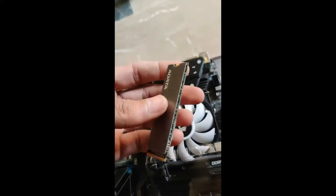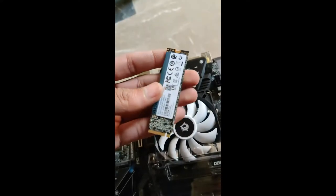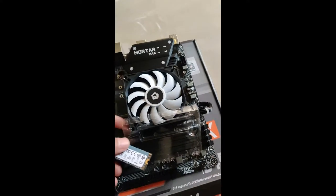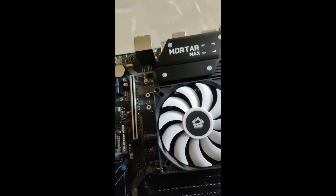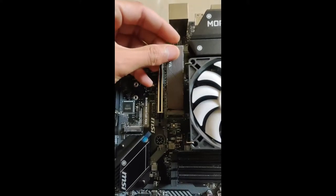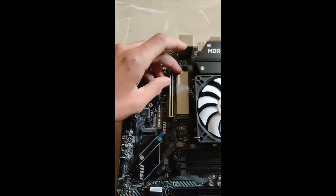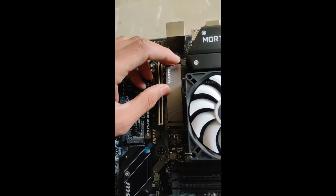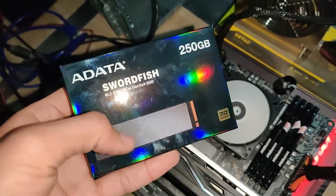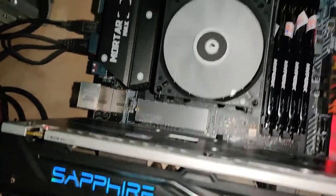Solid build quality. The Swordfish 250GB NVMe is installed on the MSI B450 MORTAR MAX — now it's time to test.